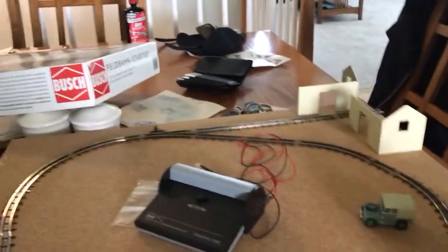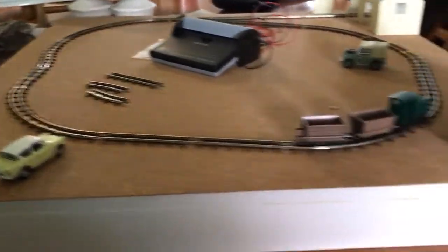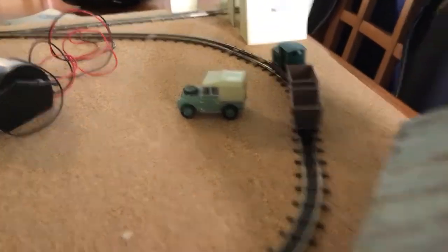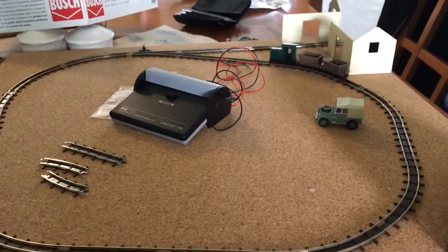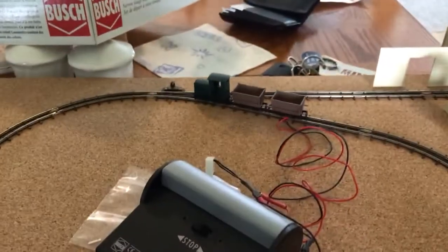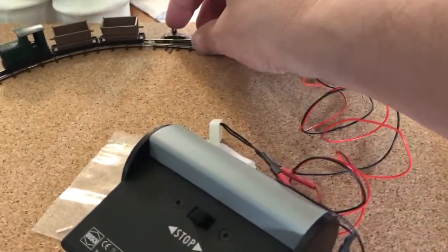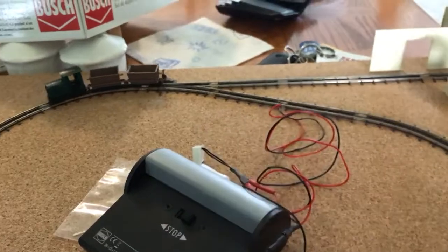That would be pretty cool. So we'll throw some vehicles on just to get an idea, and I'm really quite pleased and happy with the way things look. So this might be the way it'll stay — not entirely sure — but it looks good, looks fun, looks entertaining. I think this is probably the form it's going to take.